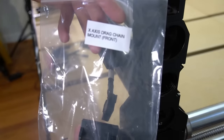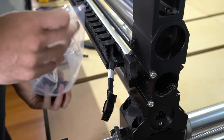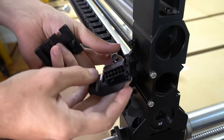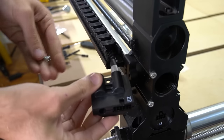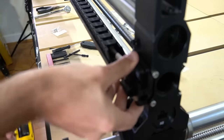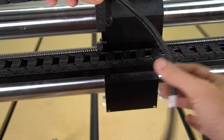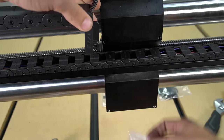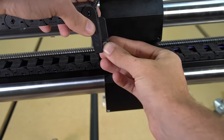With that secured, we can now move into installing our X axis drag chain mount for the front. This will consist of the Z2 clip to hold the wire to the back of the X rail itself. All we're going to do here is use the back piece where you can see the Z1 connection sits in, and then we're sandwiching that with the front. Then we will use the included four millimeter bolt to secure that to the threaded insert in the drag chain bracket itself. Next, we're going to connect the drag chain itself to the back of the X axis gantry using an included three millimeter bolt that will thread through this bracket and into the back of the X gantry right above the drag chain. You'll need a three millimeter hex key to secure this in place, then we'll move on to our next step.